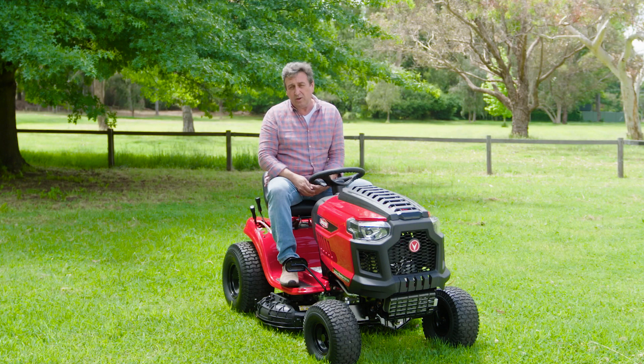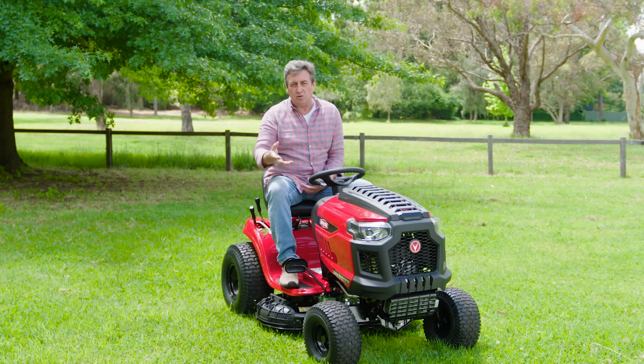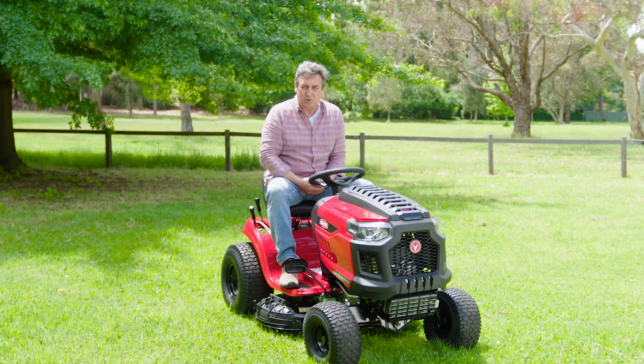And the best thing about that is, of course, what that will do is shade the soil. This protects the roots from getting sunburned, and most importantly, it reduces evaporation, keeping the moisture in the soil.